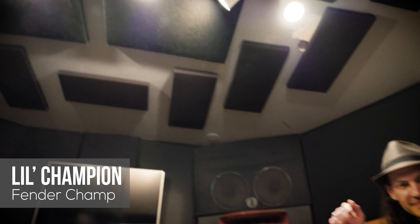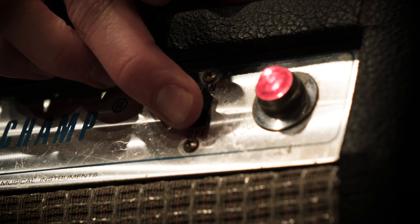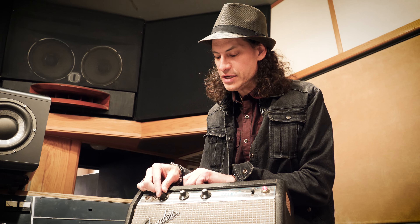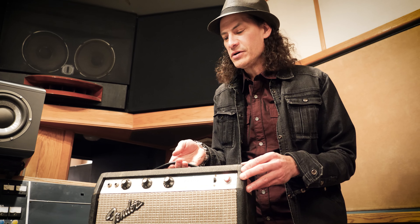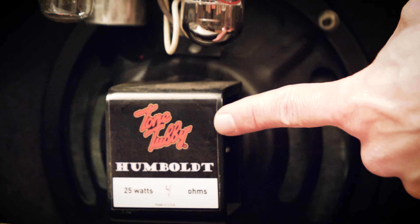Our next little Fender is the Champ — the Little Champ. This is another really simple amp, just treble, bass, and volume. I turned it up to get a little grit on it, because that's when it sounds best. This is a nice little all-tube amp, and it also has a Tone Tubby speaker in the back.